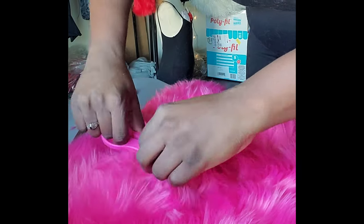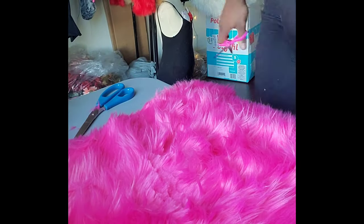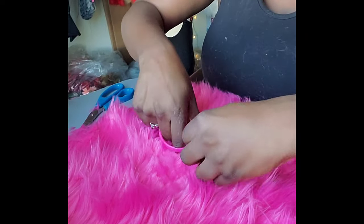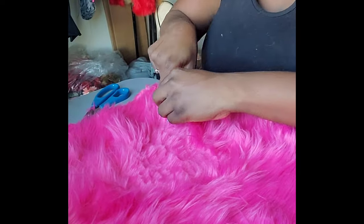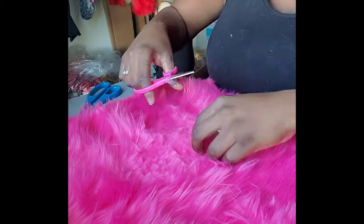What you're going to do is trim the fur. You're literally going to go in where you want the decal to go and trim that down — get as close to the bottom of the fabric as you can. The closer you are to the bottom, the better your decal will lay.